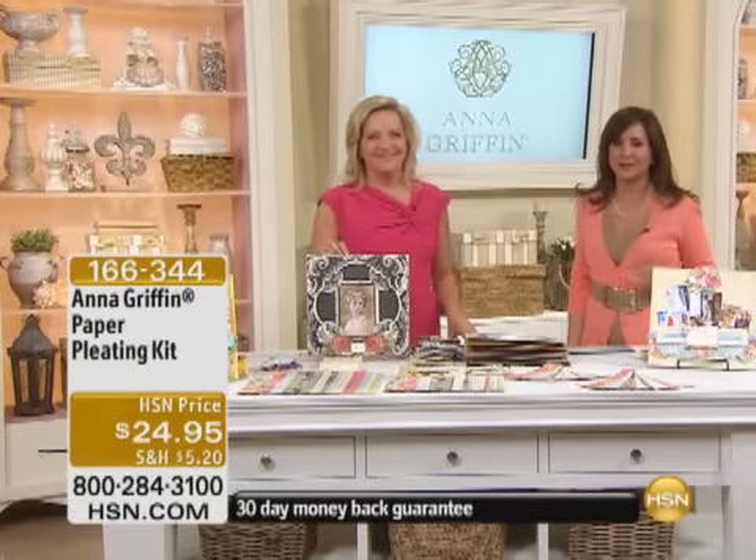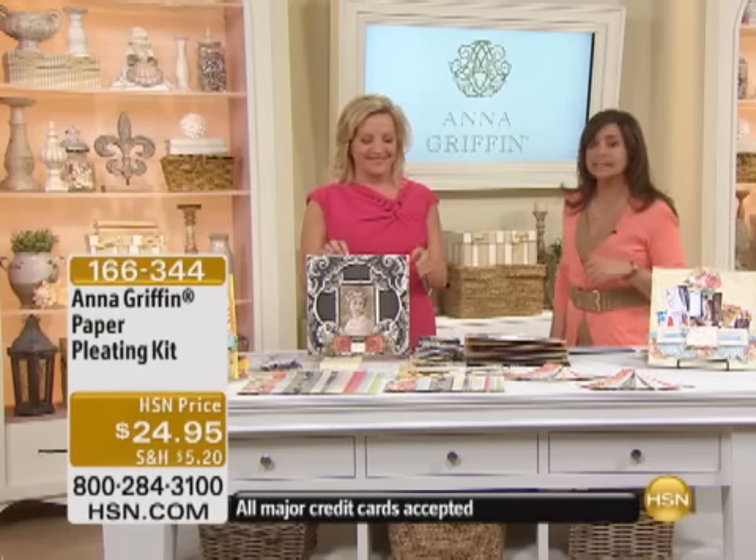If you just bought it, or if you love Anna Griffin's products, we'd love to hear from you at 1-866-376-TALK.